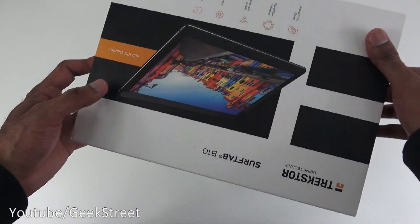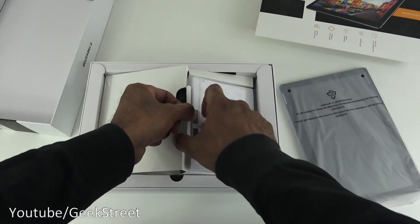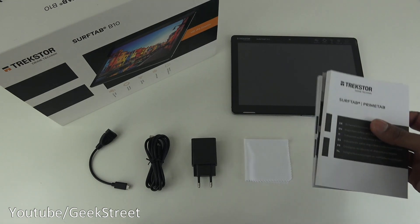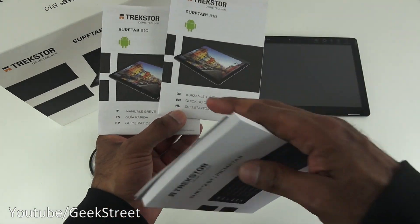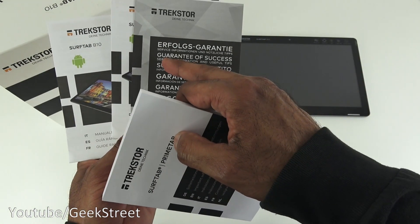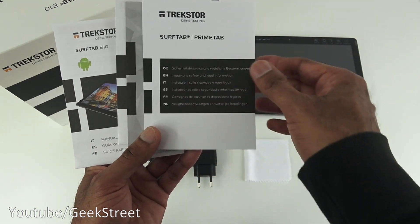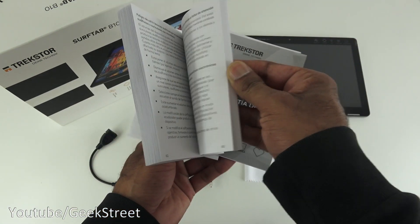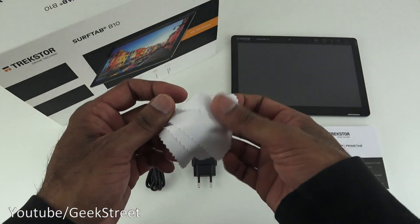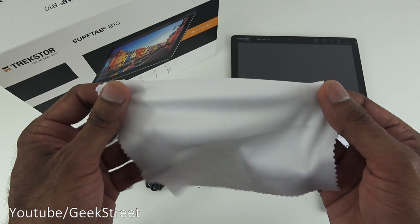Let's open it up and see what you get in the packaging. I've laid out all the items. You get a lot of documentation — two quick start guides due to multi-language support, service information and useful tips, and important safety and legal information. There's also a screen wipe, a 15 centimetre squared piece of cloth, and the build of that seems okay.